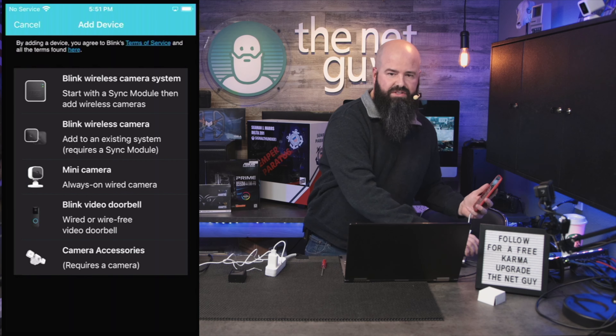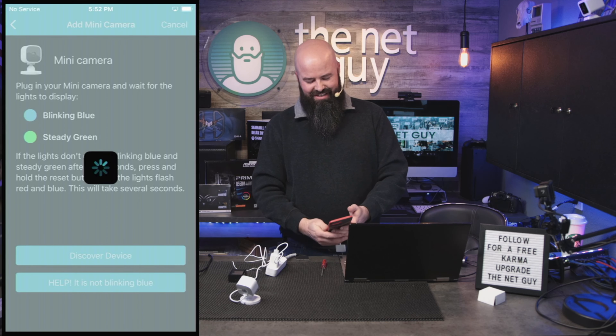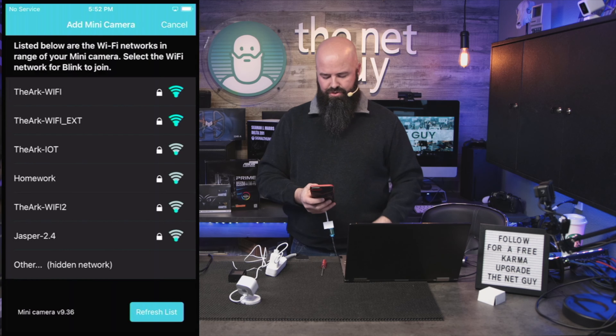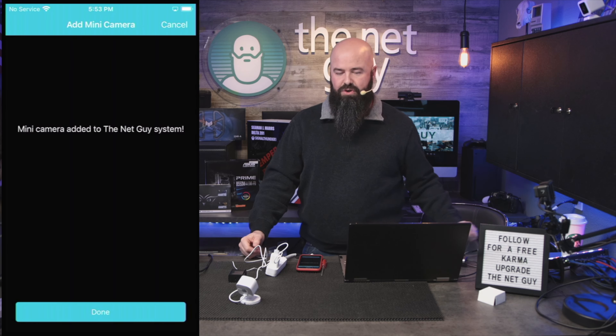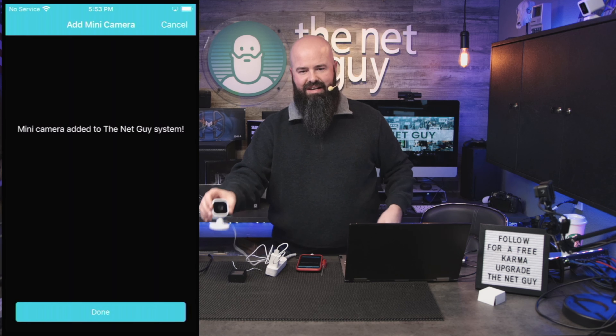I'm going to scan the QR code right off the back of it. It's creating a new system - I'll name it 'The Net Guy.' It's telling me to look for a blinking blue light, then a steady green when it's plugged in. I've got a blinking blue and a steady green over there, so that looks normal. Doing a discover device - it is joining the Blink wireless network. I'm allowing it to connect to devices on my network. I do have several different Wi-Fis; I use an IoT network but it had really low signal strength there.